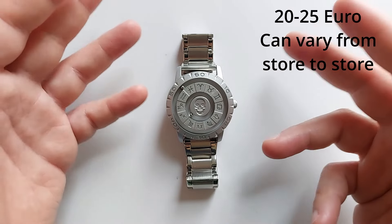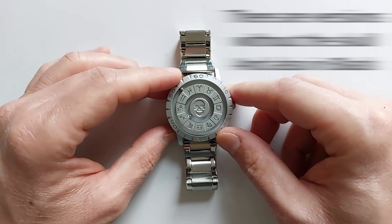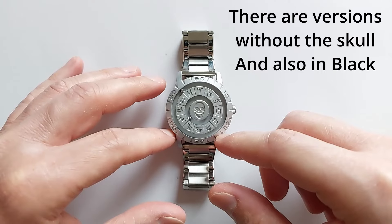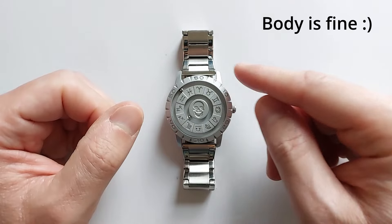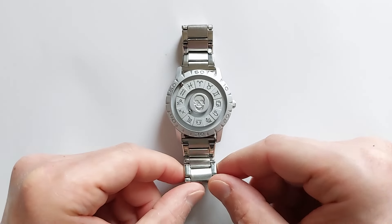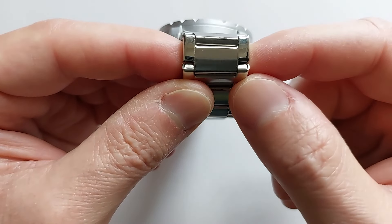The cost, which is between 20 and 25 dollars or euros, is really nothing for this watch. Let's speak about the quality. The body of the watch is okay — I have nothing to complain about because everything works perfectly. I've had it already a few days and I have no complaint.